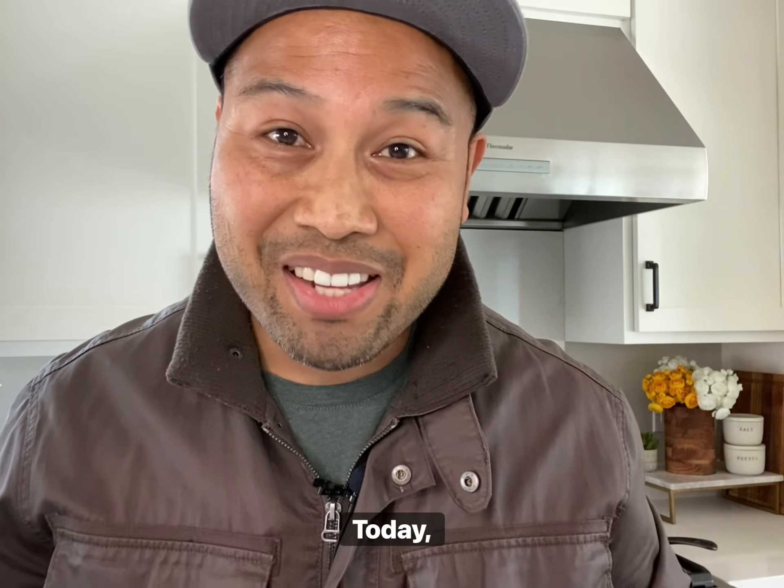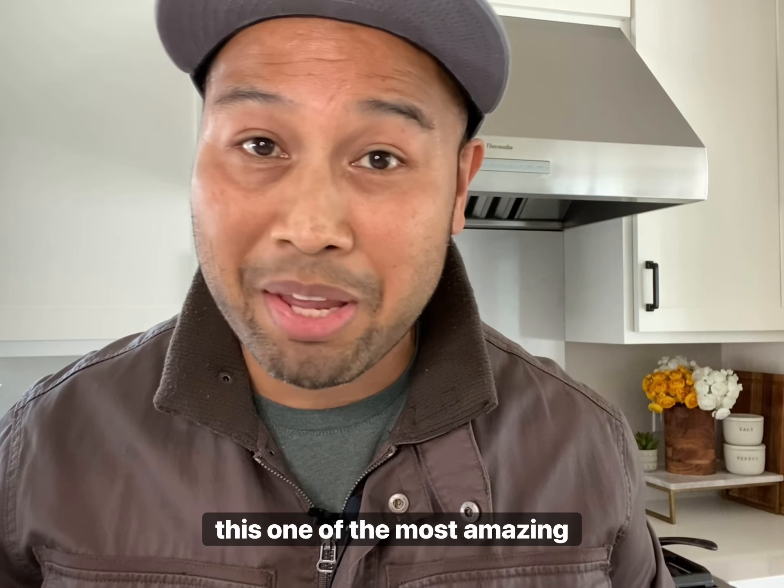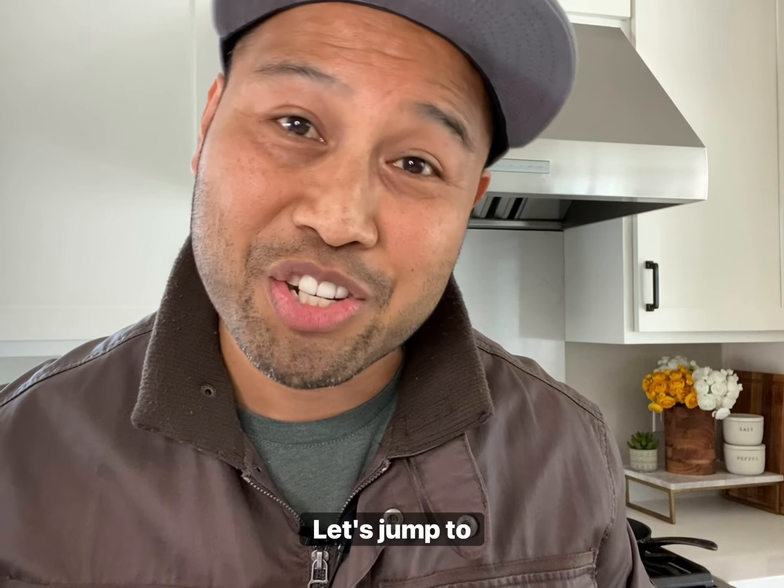What's up guys? Welcome back. Today I'm going to create lamb shoulder chops and side dishes that will quite literally make this one of the most amazing dishes that I've ever made. Let's jump to it.